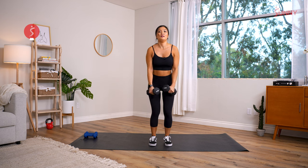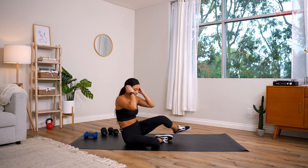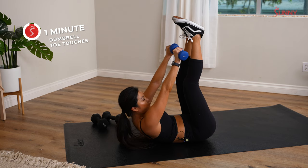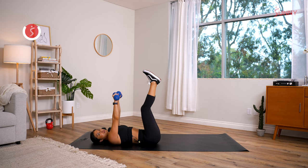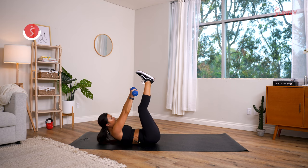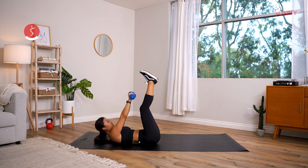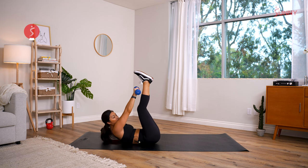Moving on to the last exercise: toe touches. Three, two, one — leg straight up, try to toe touch. Focus on getting a little bit more range of motion this second round. Always focus on something to improve — better form, better range of motion, getting a little bit deeper, or even just using your breath better: exhale when you push resistance. Sunny Fam, if you only get to your knees, totally fine — that totally works.